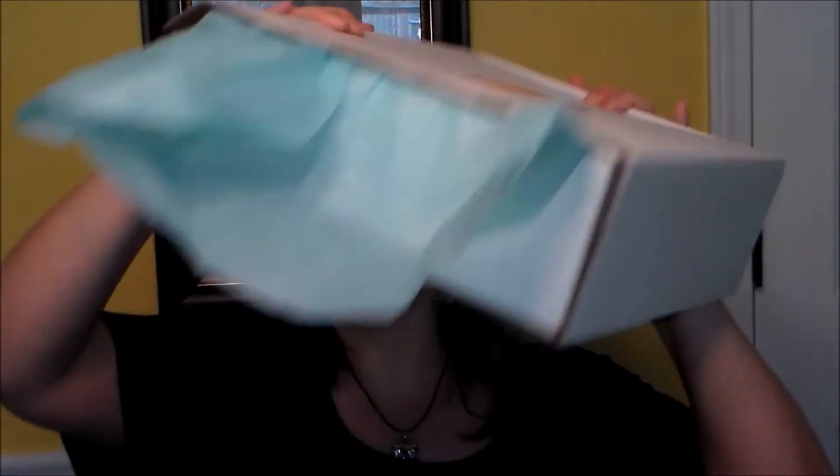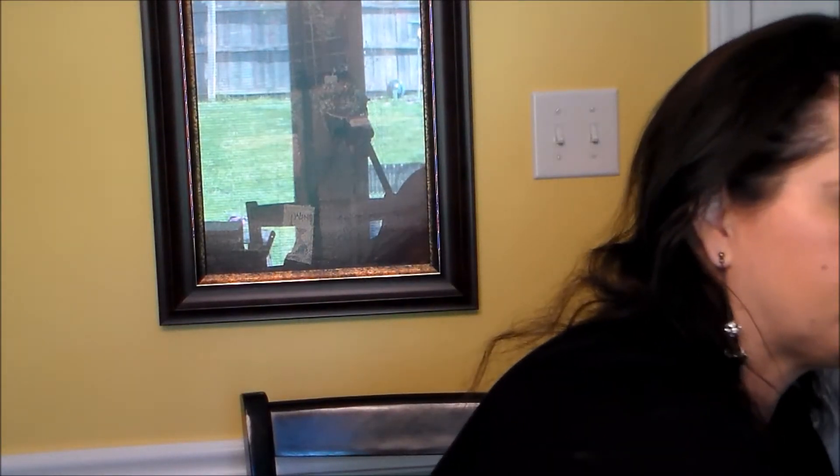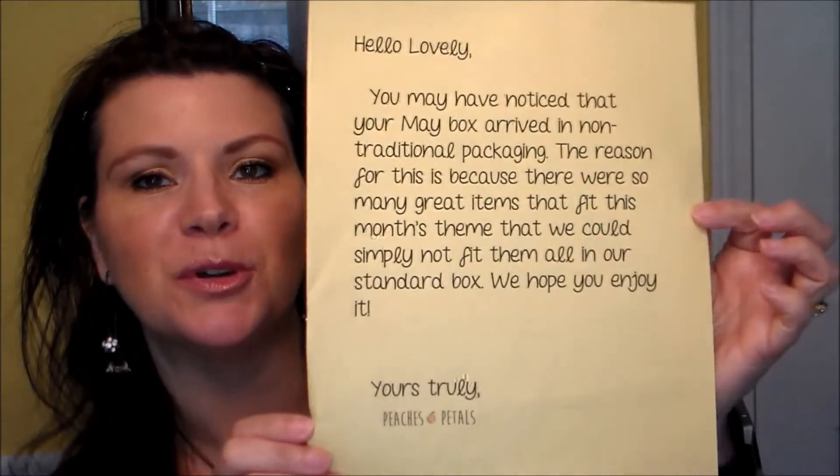Now the May box - all the ones I've gotten so far come in a standard white box, but the May box had so much stuff in it they had to send it in a big box. They included a note that said 'Hello lovely, you may have noticed your May box arrived in non-traditional packaging. The reason is there were so many great items fitting this month's theme that we simply could not fit them all in our standard box. We hope you enjoy it.' I thought that was sweet.